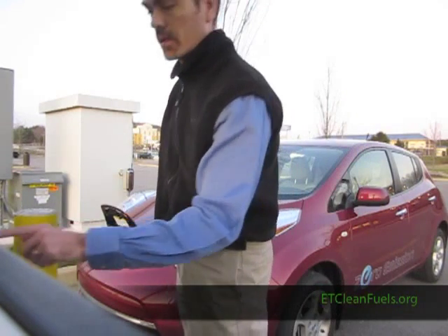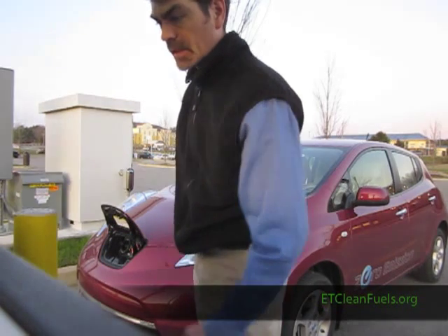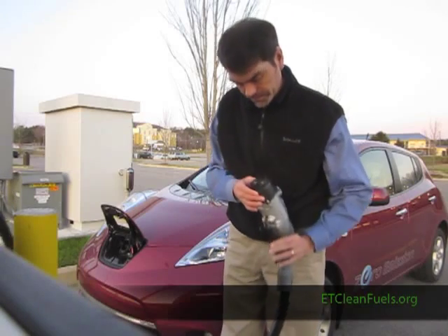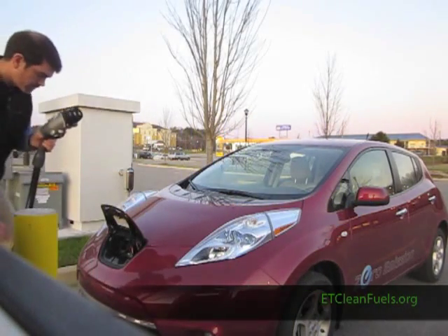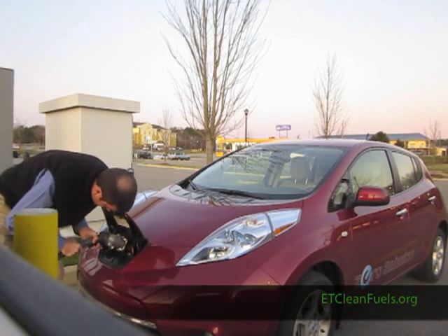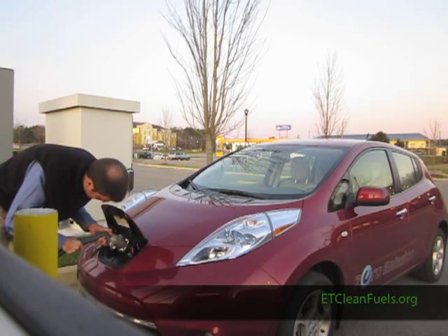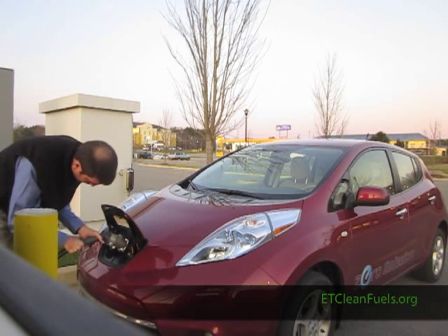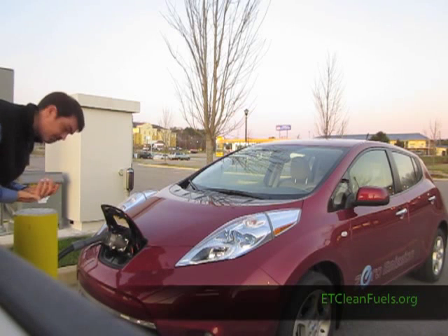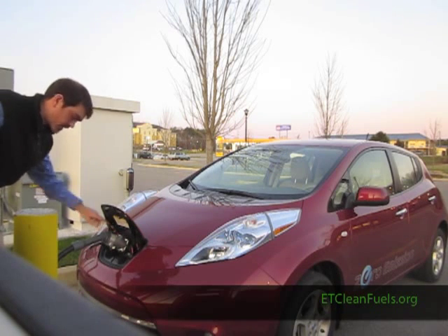It asks me for my zip code. Then it says I'm ready, so I take the DC fast charger and push it all the way in, pulling the lever until it's completely connected. A little red light comes on at the top, indicating it's fully connected.